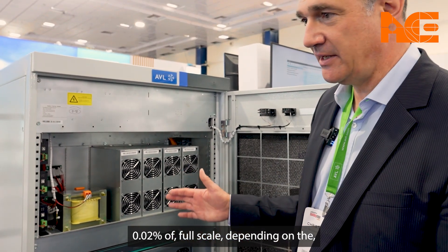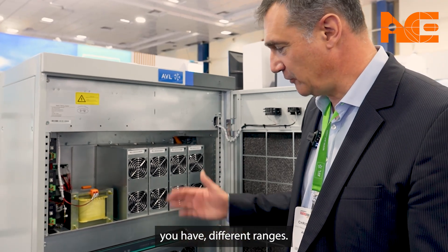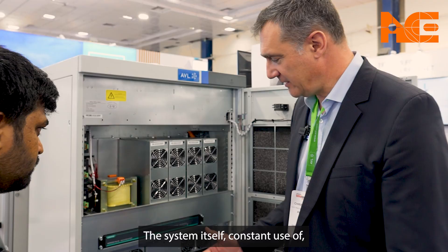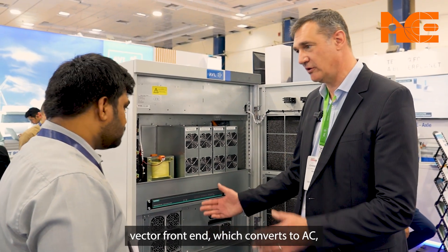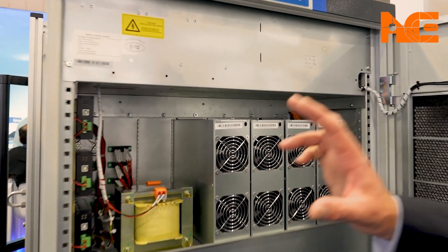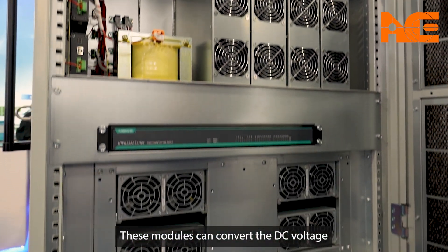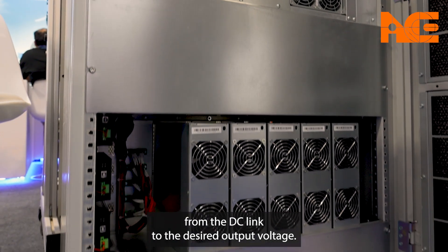Depending on the type of cycler, you have different ranges. The system itself consists of a front end which converts AC current to DC. Then you have these modules here which represent the channels, and these modules convert the DC voltage from the DC link to the desired output voltage.